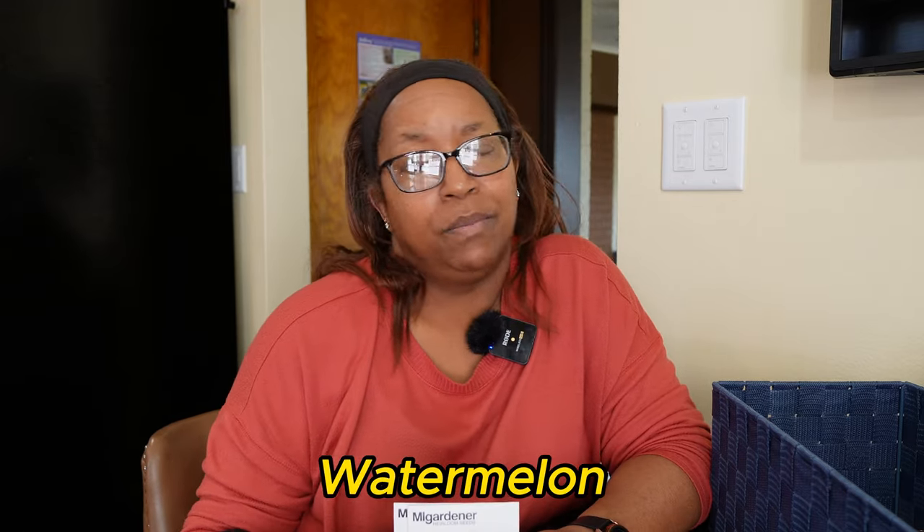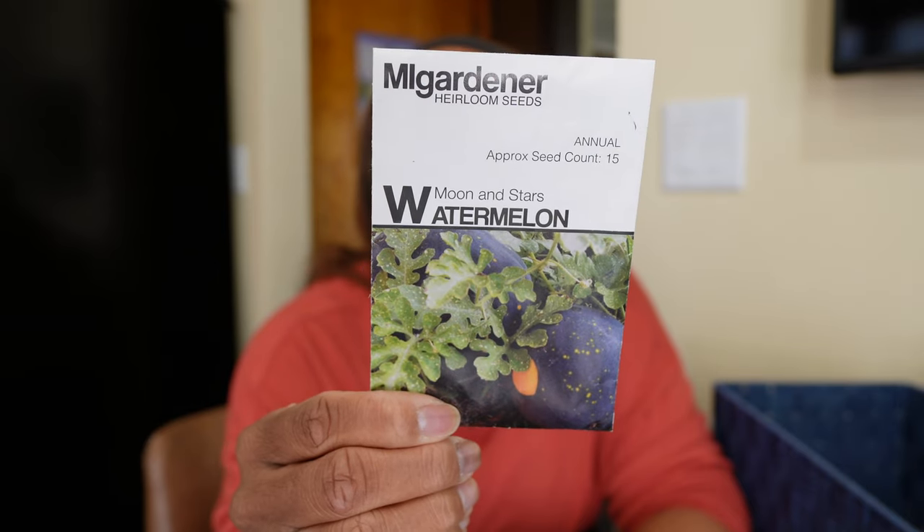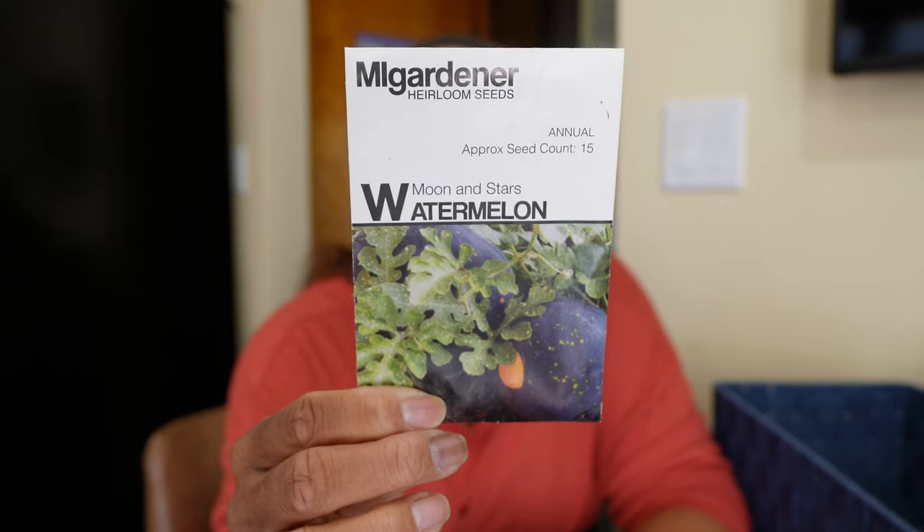I've had no luck with watermelons — tried every kind and only got one Sugar Baby last year even though I had several plants throughout the garden. I'm not giving up. I'm going to try Sugar Baby again, which is an eight to twelve pound fruit, and I'm also going to try Moon and Stars watermelon — a really dark skin with one large spot, which is probably why they call it moon and stars. It can get up to 20 to 30 pounds. I'll take anything — even a 10 pound fruit. I just want to grow some watermelon; I love watermelon but I can't grow it.